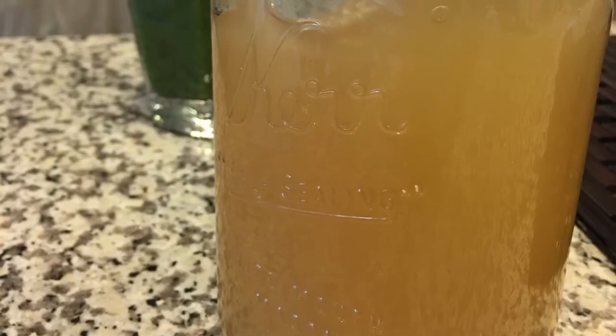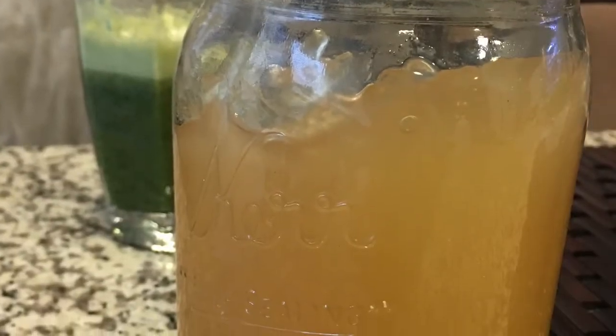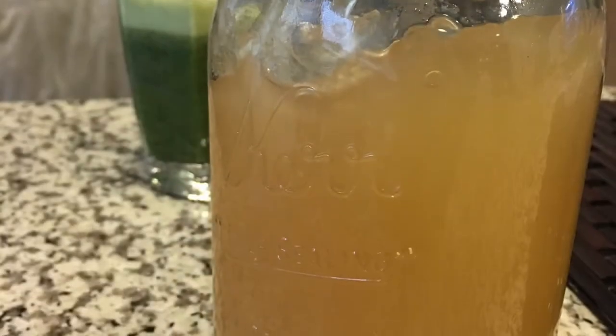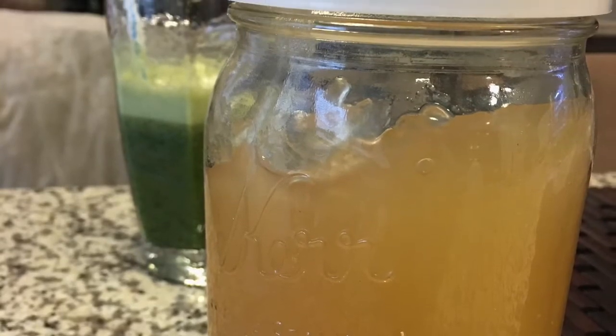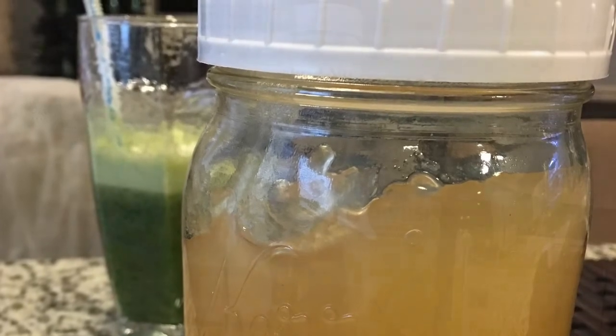This is also some Irish sea moss. I've already rinsed it, soaked it, blended it, let it gel, and then put it into this jar. It'll store for weeks or months.